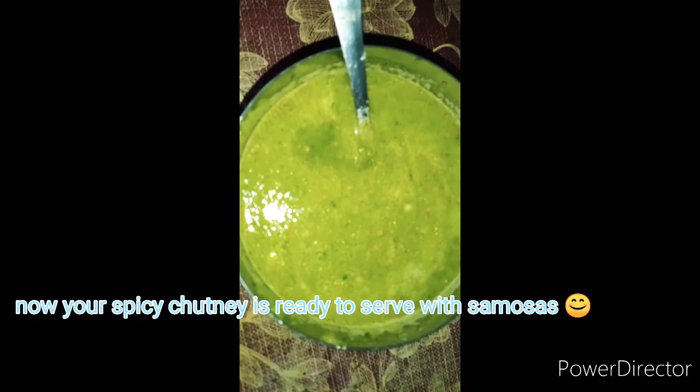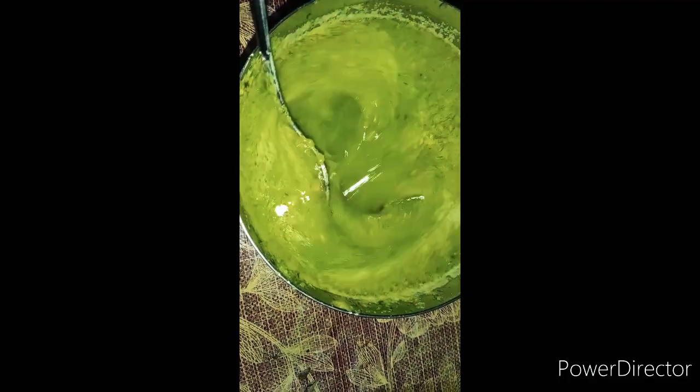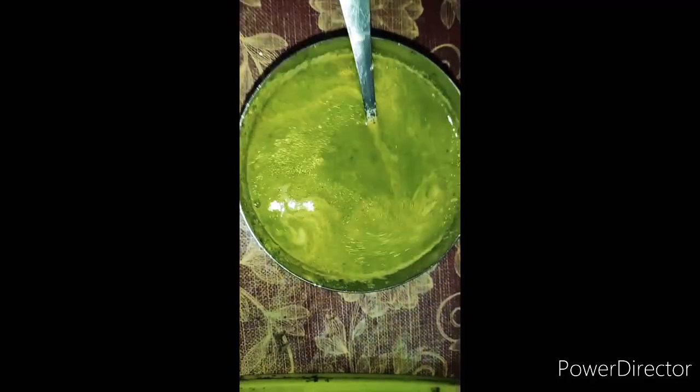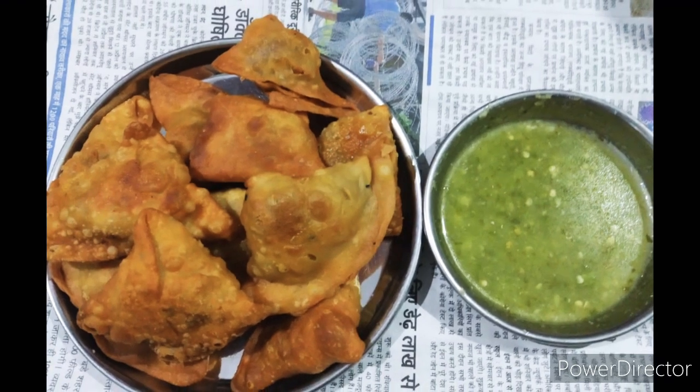Our chutney is ready to serve with our samosa. You can see how the color has come out — its texture looks great. This is our samosa with chutney!